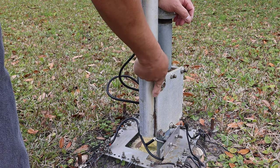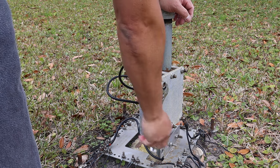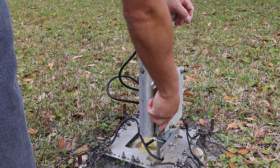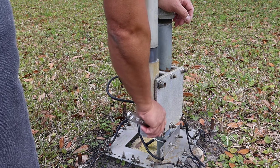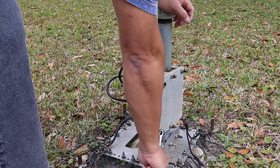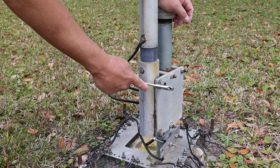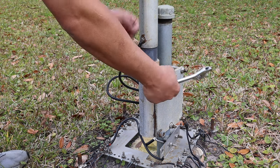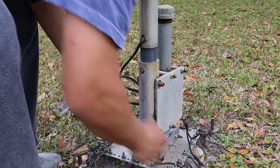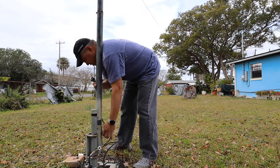I have an antenna in the way called the 80 meter double bazooka, so I'm going to maneuver it around the wire. The neat thing about the 05 antenna is it's easy to put up and down — if you get a storm coming you can bring it down quickly. The bottom bolt is your pivot point and you just remove the top bolt.